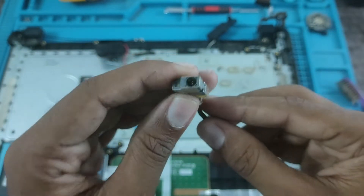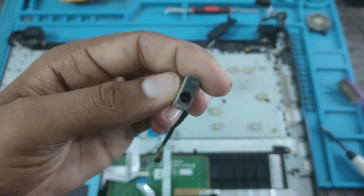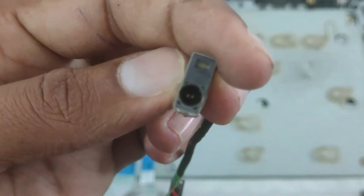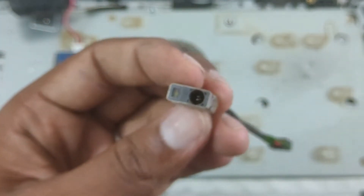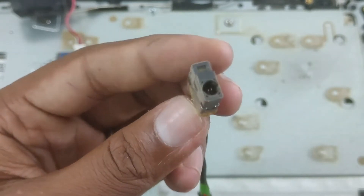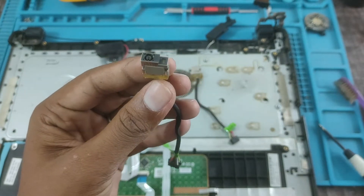I will go to the port with a black line — let's take a close-up here. There is a black color; it has removed the color. It has a loose charge pin. Let's change it.